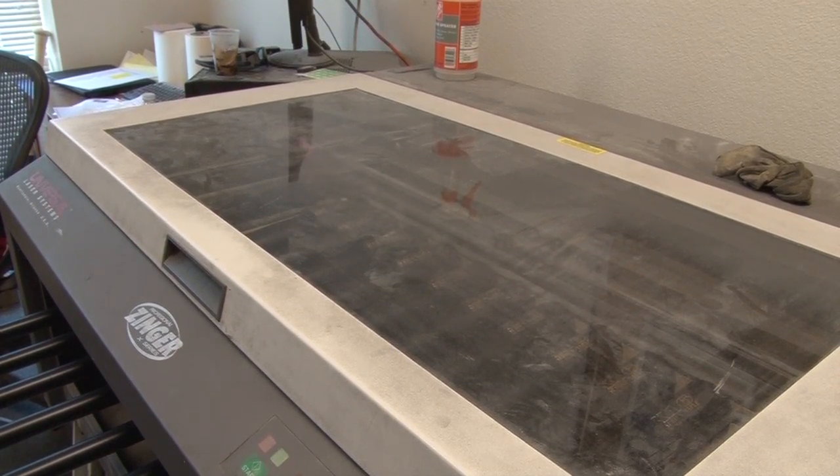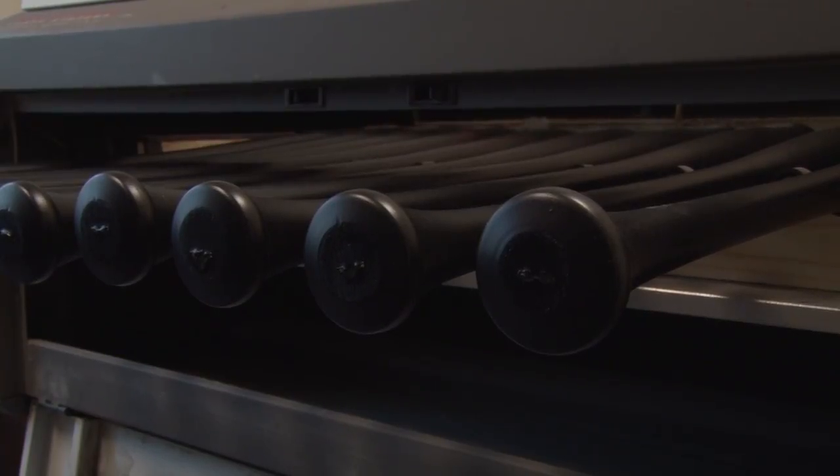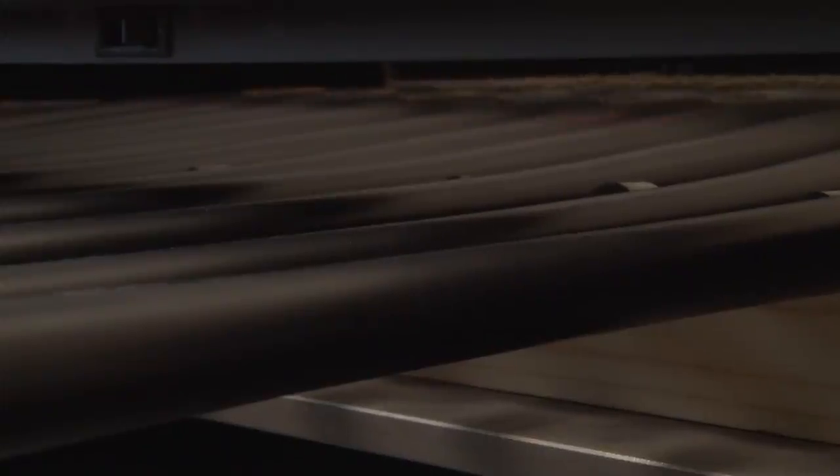It's basically like a big printer, but instead of printing ink it's like a laser — it burns the engraving on there. It's really precise; you can take a picture, plug it in, and engrave that on a bat.